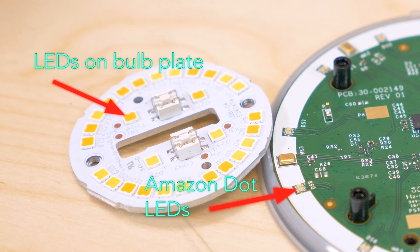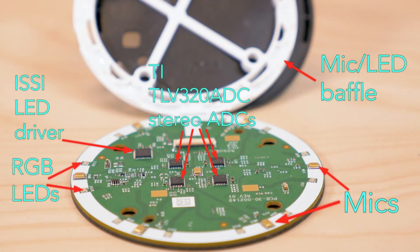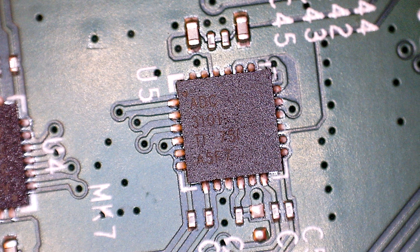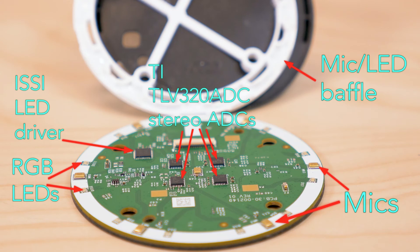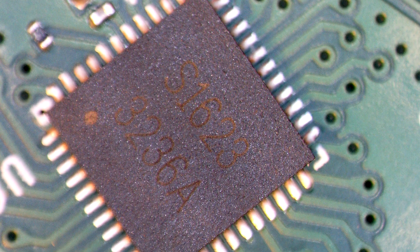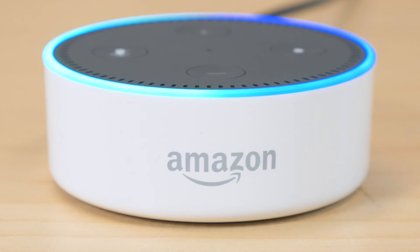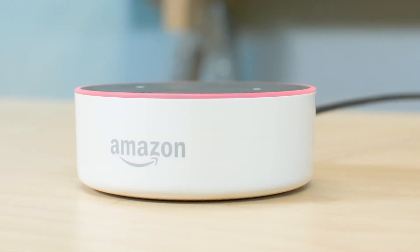Which is why we are still confused about why the Dot has such a big heat sink. Each microphone connects to a Texas Instruments analog to digital converter with part number TLV320ADC3101. Each of these ADCs accepts two inputs, which explains why there are four ADCs handling eight microphones. Also on the board is an LED driver for the 12 RGB LEDs from Integrated Silicon Solution, designed to handle 36 channels each with independent PWM control — exactly what you need for 12 RGB LEDs since each color on each LED needs its own channel. The ISSI chip can also modulate the brightness of each LED channel to fade the LED light to create a breathing effect, which the Dot puts to good use.